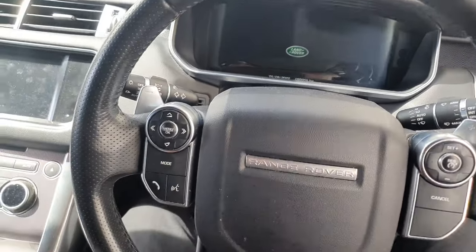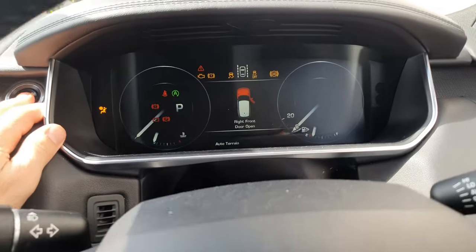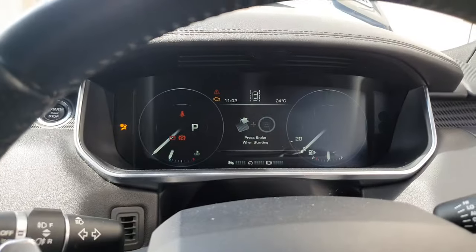I've got a Ranger Sport 2017 model — we've just done the service on it, so we're going to reset the service light. It does come up with 'service,' though it might not show now because the ignition is on.